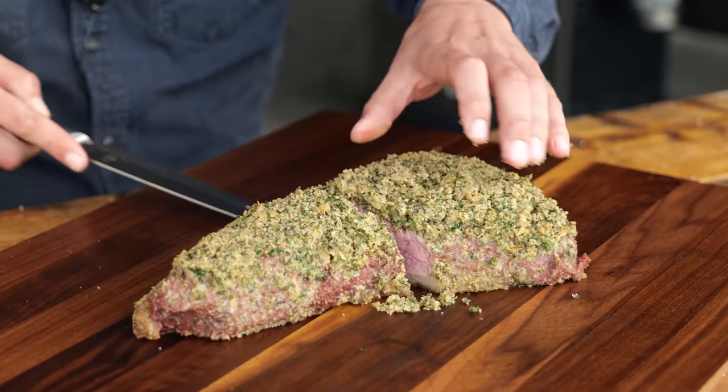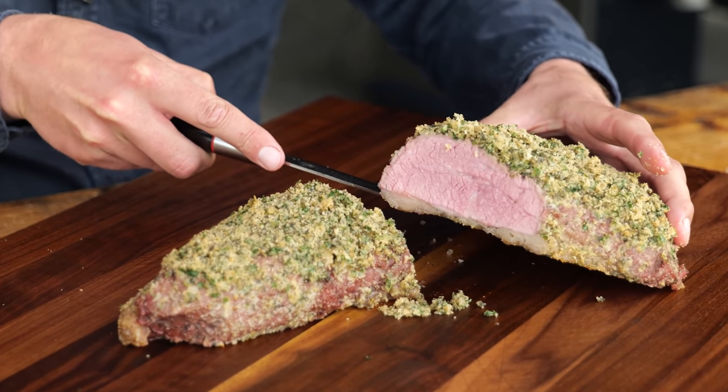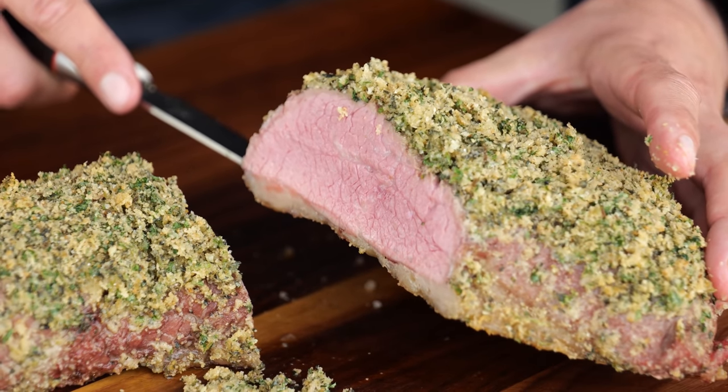That is perfection. Look at that — nice and pink. Absolutely delicate. A tri-tip with a nice crust, packed full with flavor.